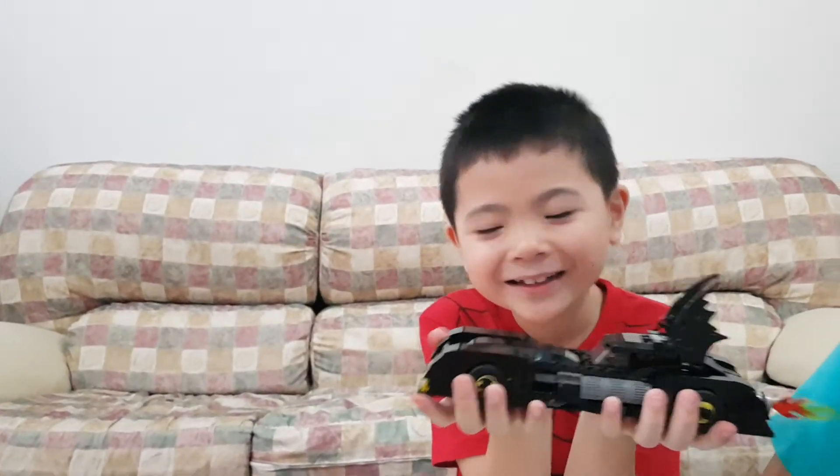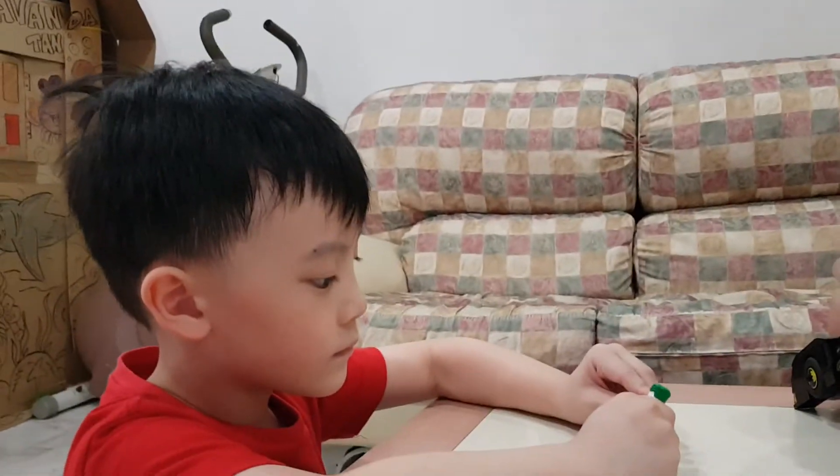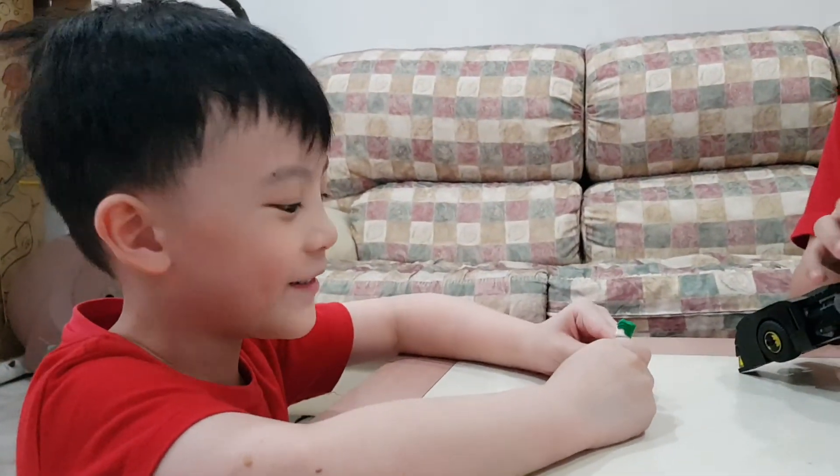Wait for me! Bye-bye! Bye, Joel! Bye-bye! Bye-bye!